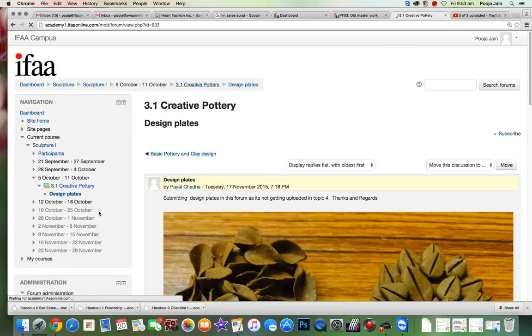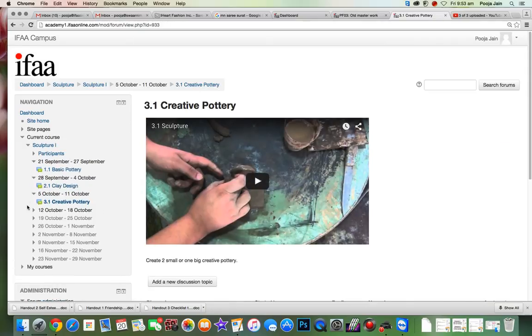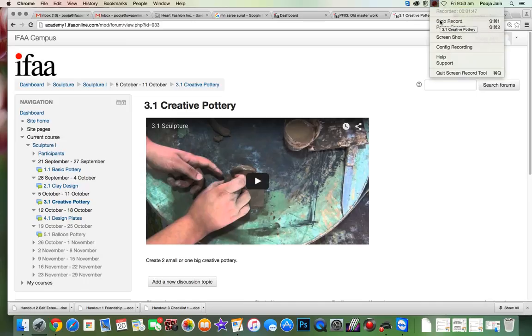I'll just check why you're not able to upload images in other sections. There might be some issue from our side, so we'll check with that and get back to you. Next slide. Thank you. Fantastic.